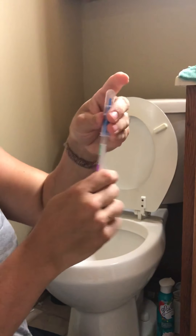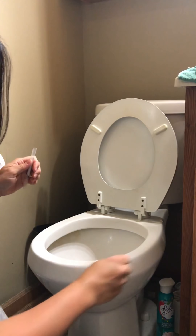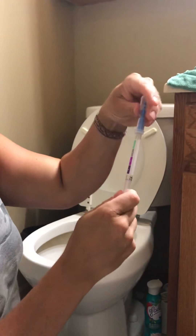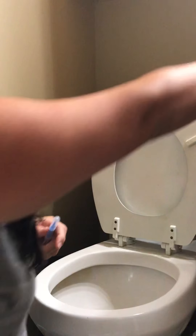I'm going to swab my dirty toilet. I'll do this spot where all my boys reach, pop that in, shake it — and it's purple. Purple means protein, purple is dirty, purple is gross.